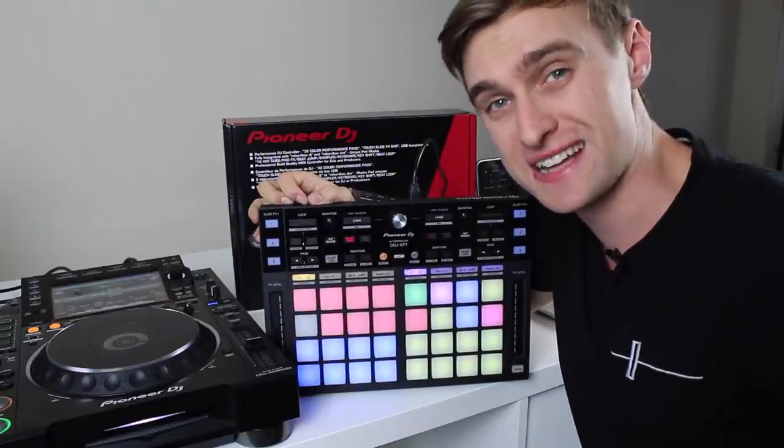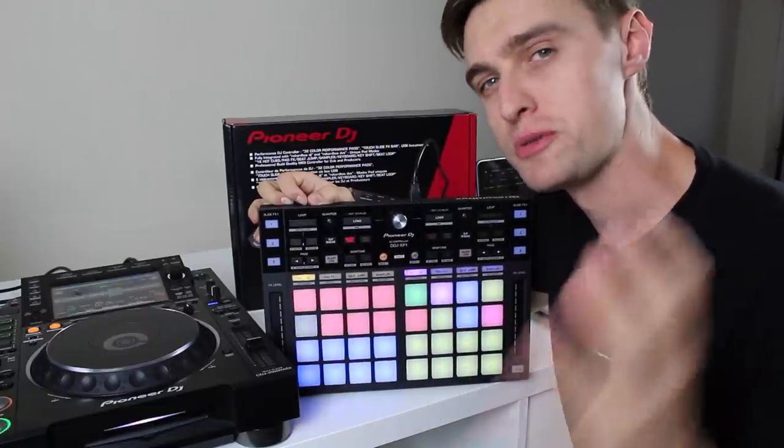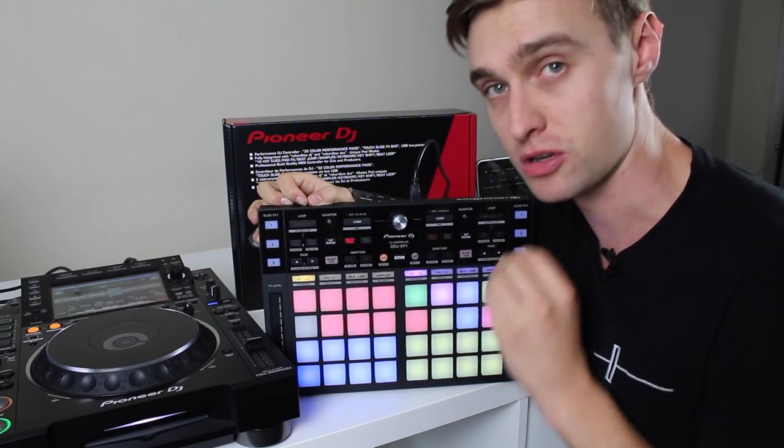Welcome back, it's Jamie Hartley from Crossfader, and today we're getting up close and personal with Pioneer DJ's brand new DDJ-XP1 controller.